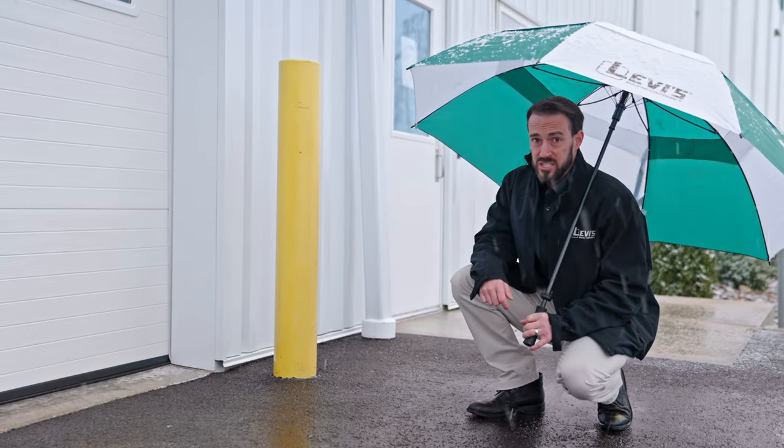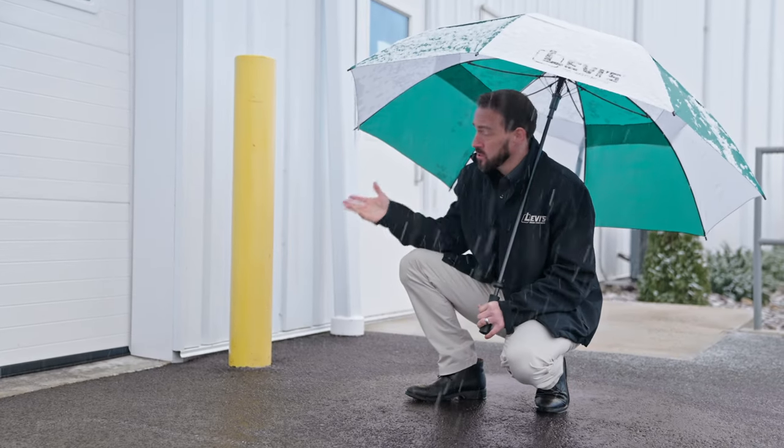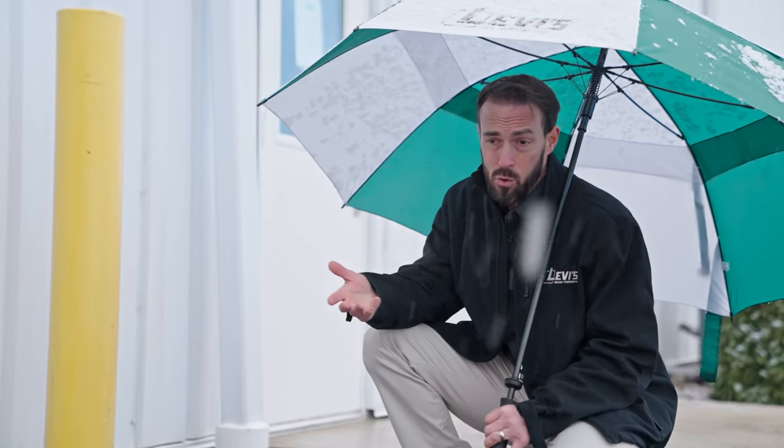Snow slides not only cause damage as they fall, they can also cause damage to the building. If all the snow slides off at once, it can form a huge pile right next to the structure. If the pile is big enough, it can push in garage doors and steel wall panels. And as the pile melts, suddenly you have water inside the walls, which can cause mold and structural damage over time.